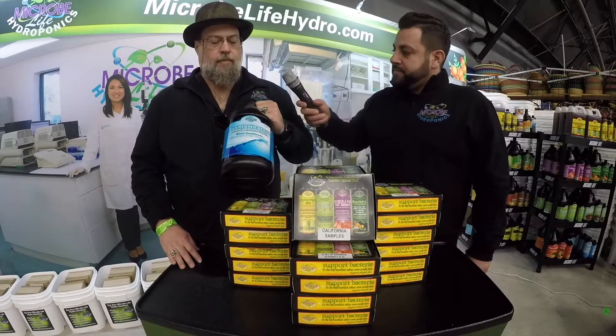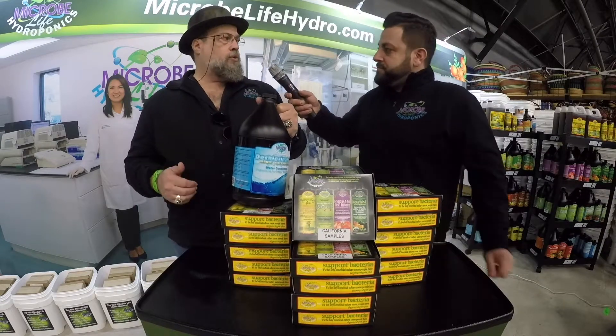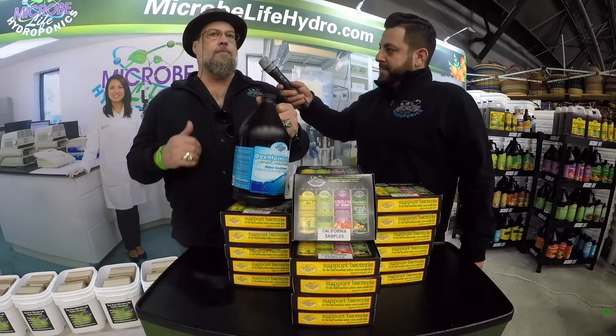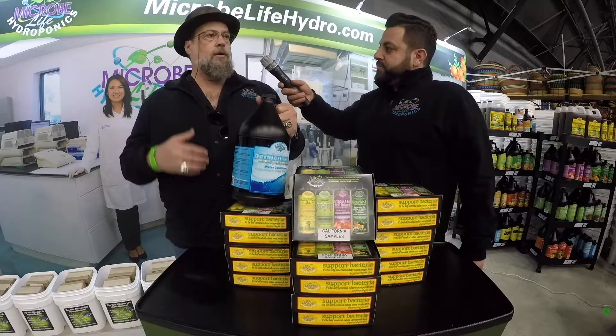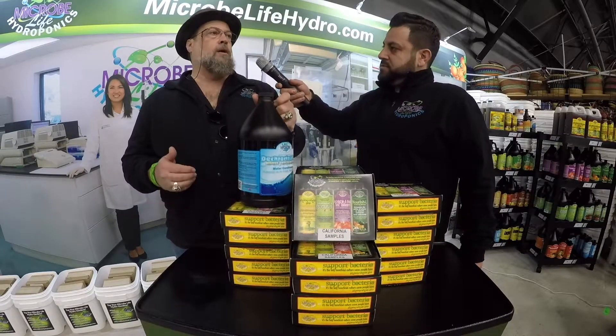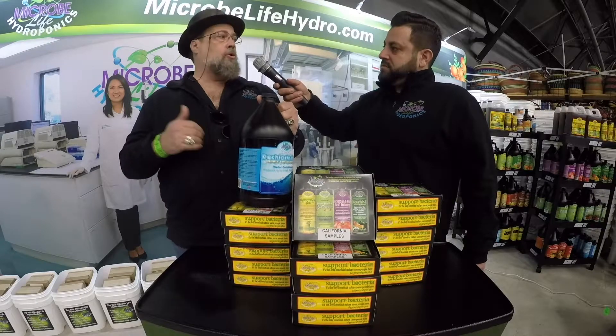We actually recommend it. There are filters that some people use to run all their water through that will remove chlorine and chloramine. They can be expensive — parts you have to change, things like that. Not everybody has one, but absolutely you want to dechlorinate your water, whether your water has chlorine or chloramine in it.